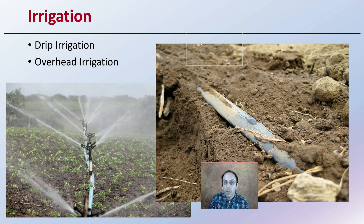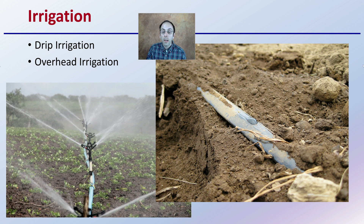Lastly, we want to be considerate of irrigation. What type? How are we going to get water to our plants? Are we going to use a drip irrigation system or an overhead irrigation system? We can't always depend on the rain, so it's great to have some method to supplement water if we need to, particularly on a high-value crop such as cannabis.